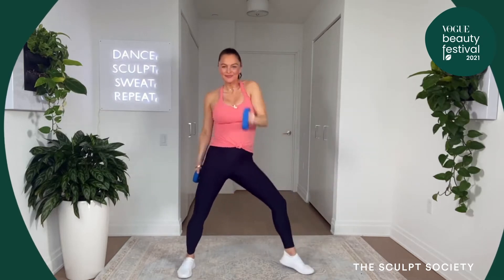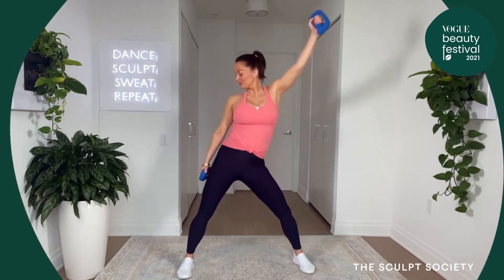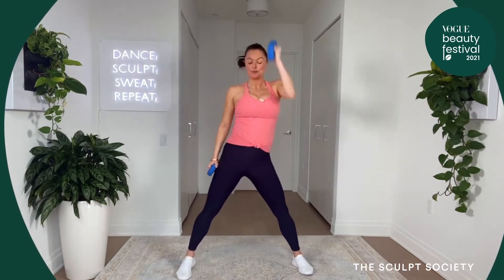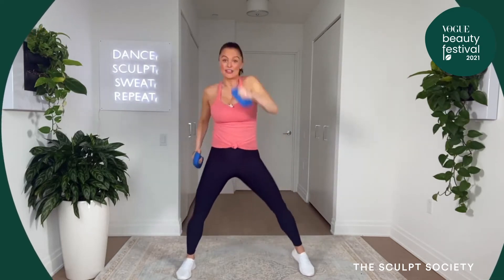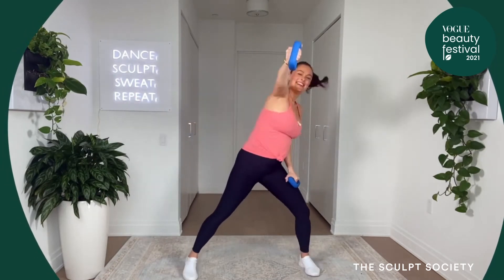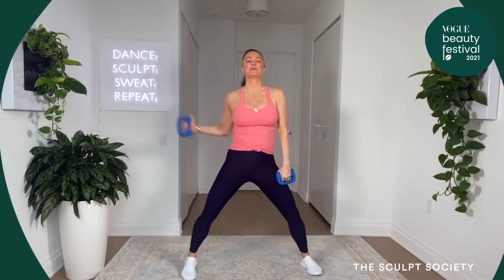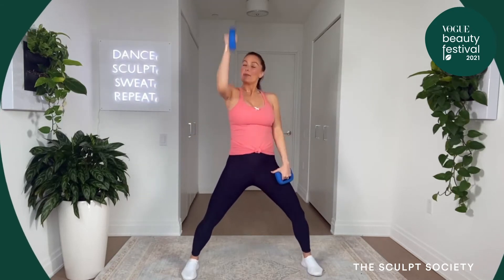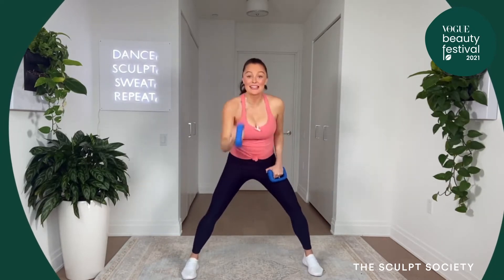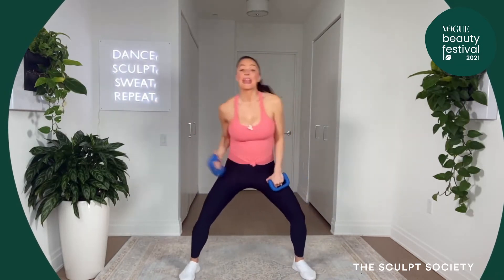Here we go. Center and side, two more. Corner, side. Here we go, center and side. Two more. It's up and center. Bring it up. Show me those levels. You've got two. One more time, from the top. Side and center. Add those hips. Two. It's corner, side.